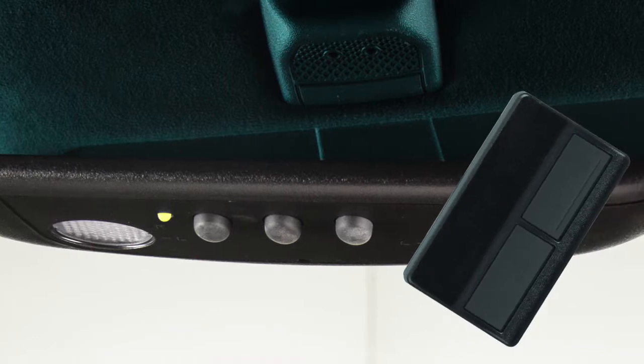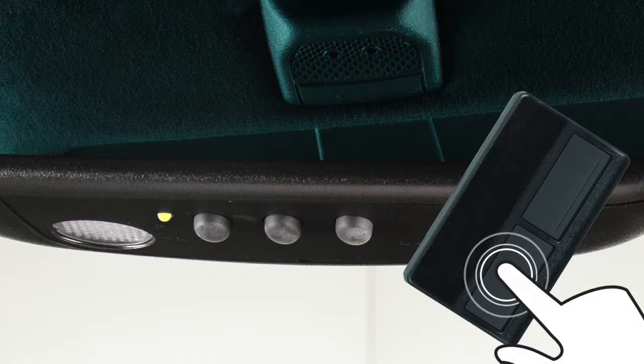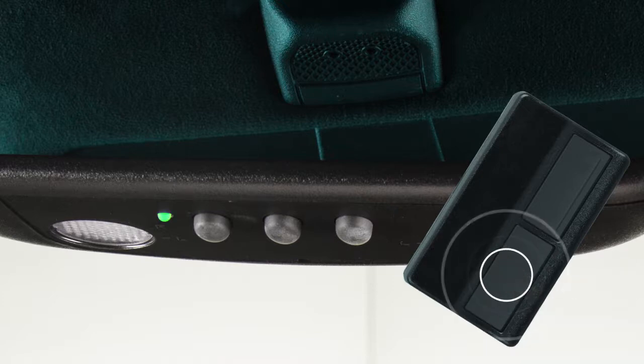To begin programming, position the handheld transmitter 2 to 8 inches away from the HOMELINK surface. Press and hold the handheld transmitter button until the indicator light turns green. When the indicator light illuminates green, the button may be released.